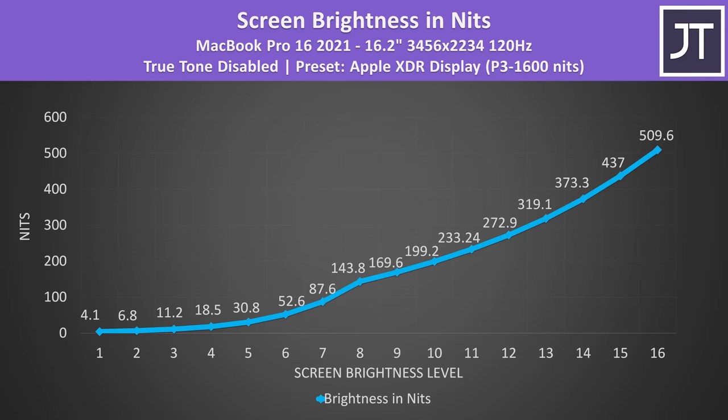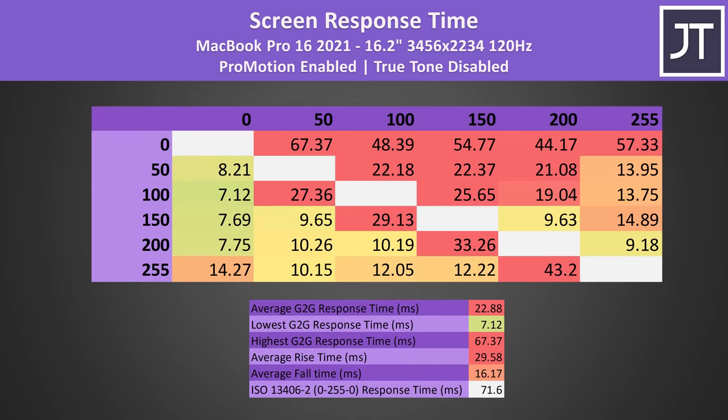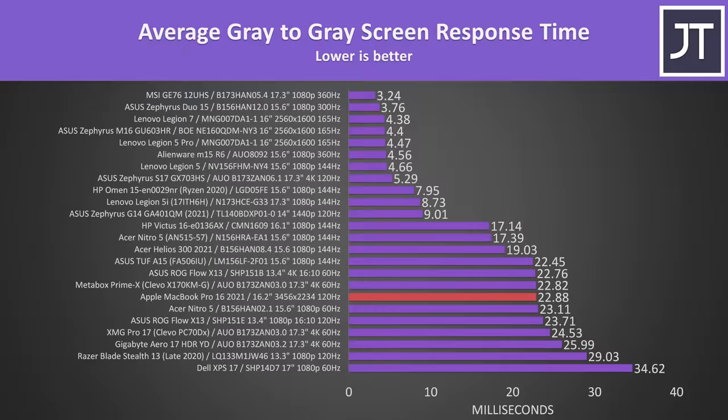Screen brightness was above 500 nits at maximum, however my tools are only capable of measuring SDR content. Tim at Hardware Unboxed measured Apple's claimed 1600 nit peak brightness with HDR content — I'll link to his detailed MacBook screen test video in the description. The screen has a 120Hz refresh rate with ProMotion enabled, however I measured a relatively slow 23ms average grey-to-grey response time. While this isn't a gaming laptop, I did notice some blurriness at times like when scrolling on a webpage, though the result isn't a whole lot different from other laptops.